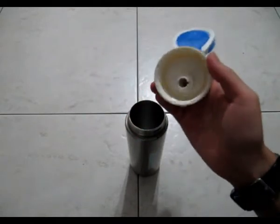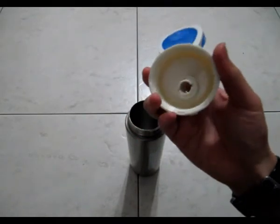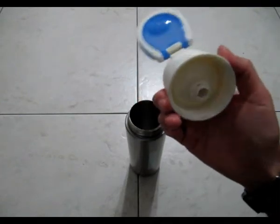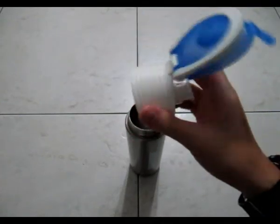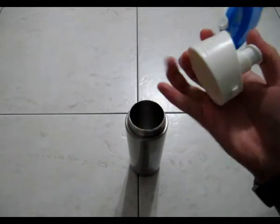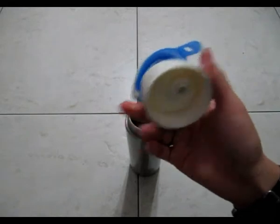My friends tested it out — some of them said it spills, some said it doesn't. I'm guessing one of them didn't screw it on tight enough. So basically it won't leak — I'll assure you of that. If it leaks, great.